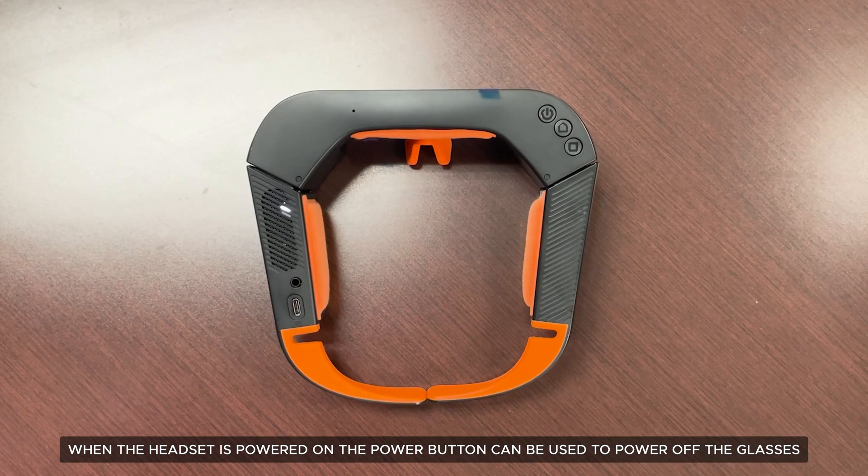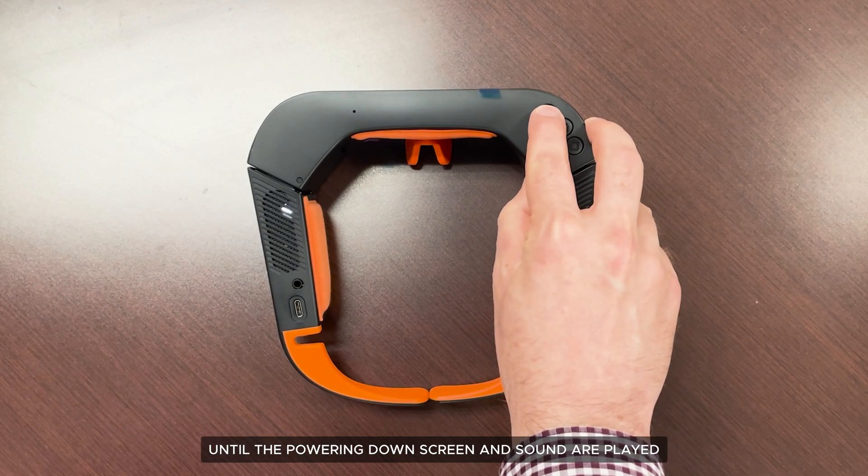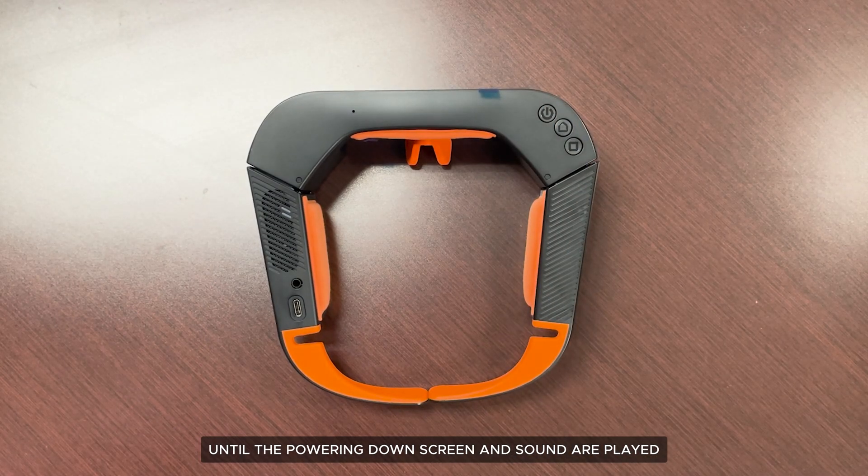When the headset is powered on, the power button can be used to power off the glasses. Simply press the power button for five seconds until the powering down screen and sound are played.